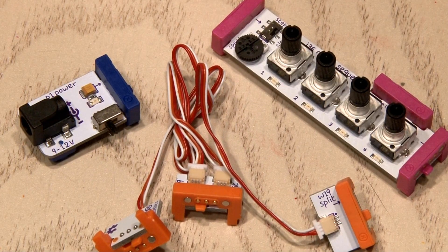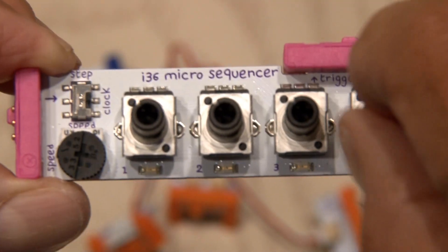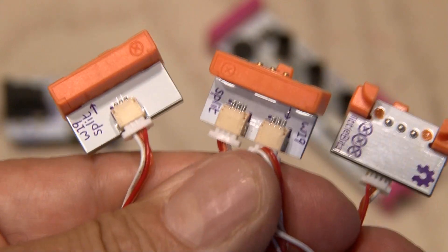For our percussion party we're gonna start with three modules: the power module which uses a 9-volt battery or AC adapter, the micro sequencer with four variable pots, and the splitter that sends the signal in two different directions.